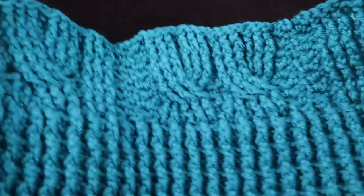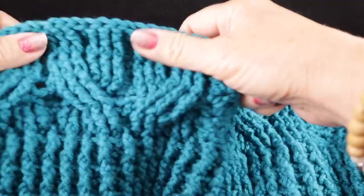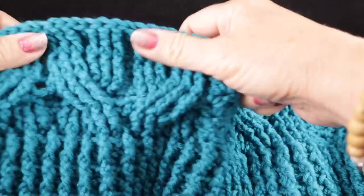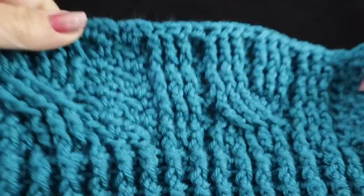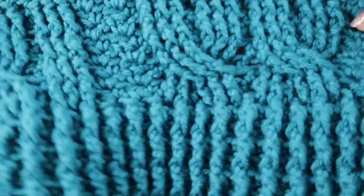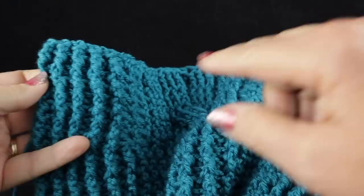You see the one cable, two cables, one cable, and the two with the large honeycomb, and then again the one cable with the two columns, two cables and then one again. And of course you have your ribbing on both ends.